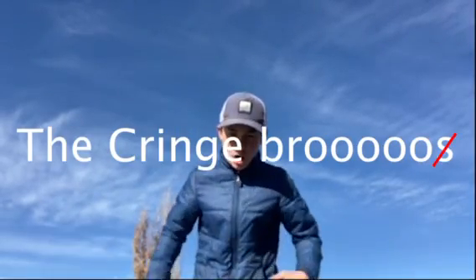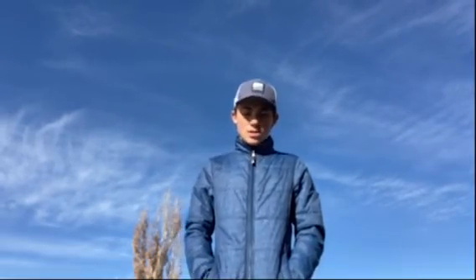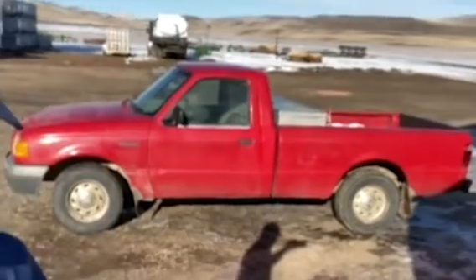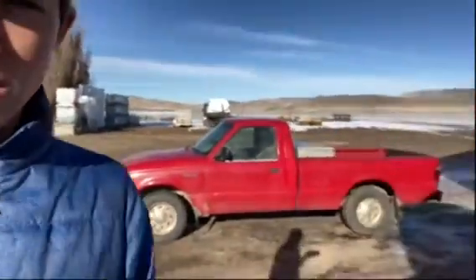Welcome to the Cringe Bro. Good news — little bro isn't here for some reason, he's being weird and won't come out. But today I am going to be detailing this Ford Ranger, so make sure you watch the whole thing so you see the whole process and what it looks like when I'm finished. Let's get started. First thing I'm going to do is show you how dirty this thing actually is.